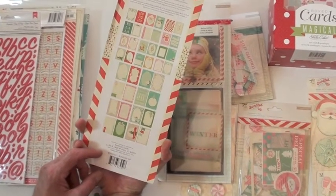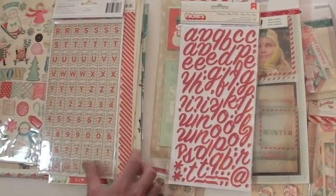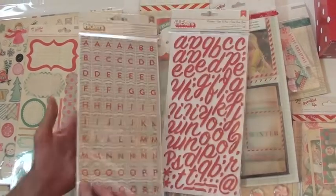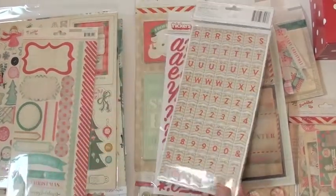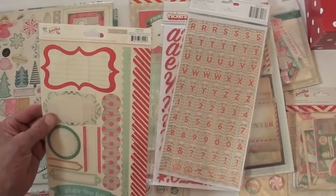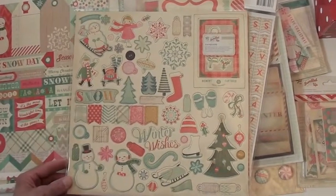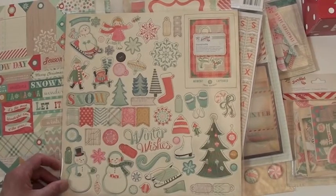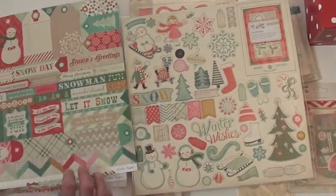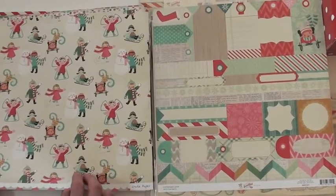Up top we've got journaling cards — 20 different cards — and you're all set for your Project Life if you want to include it, or just tucking it in or adding it to a layout. Thickers: these are the foam, these are the chip, and that gives you numbers, little banners, and letters — all caps. The sticker sheet has 18 stickers, and the chipboard gives you 65 pieces. Love the snow people up there!